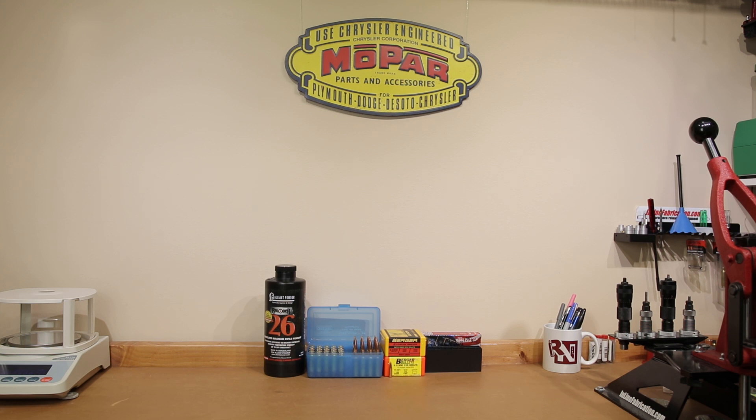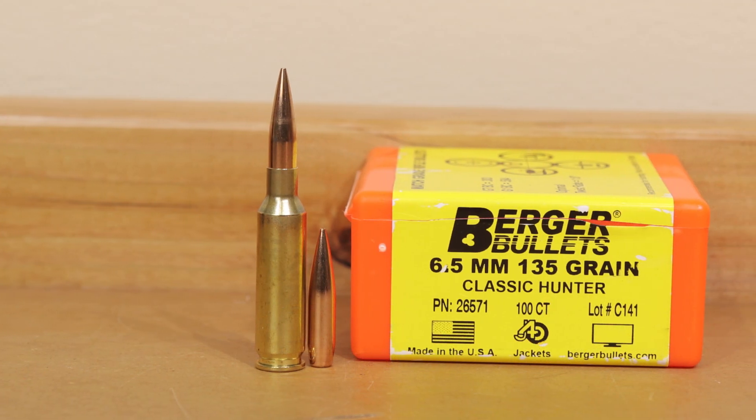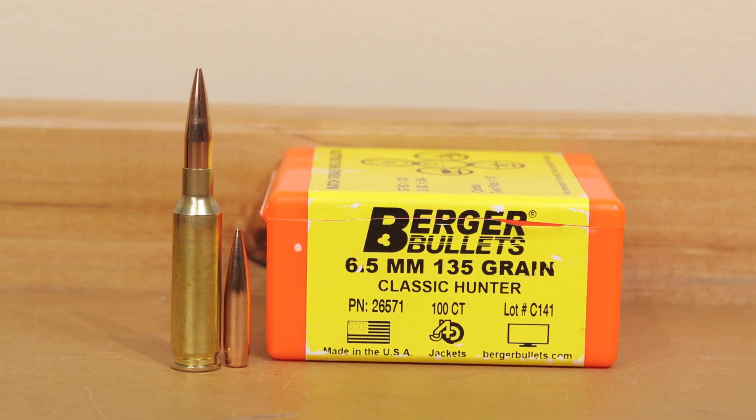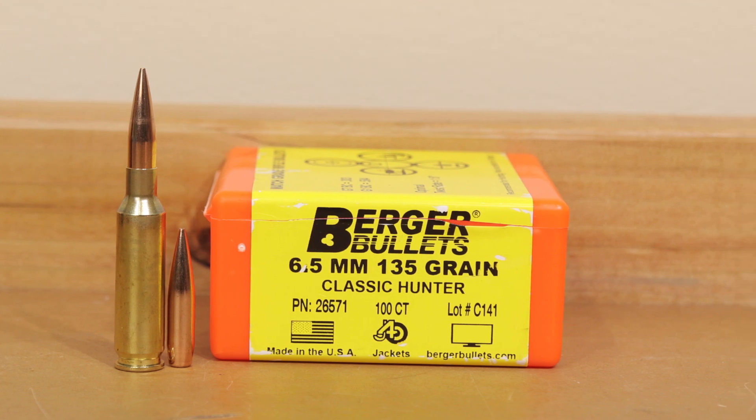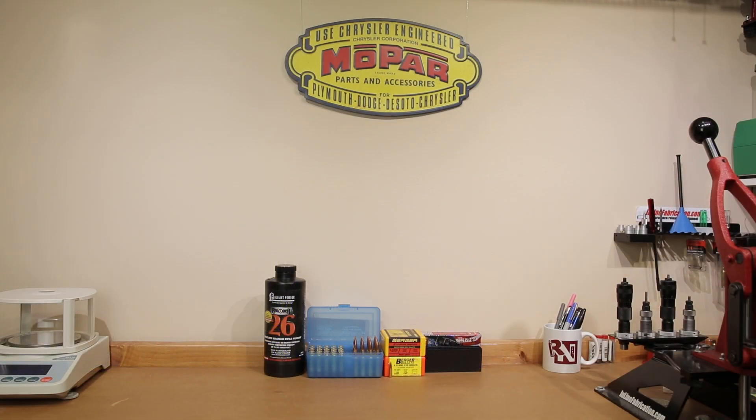Just like we said in the intro, our purpose for this week's video is to validate our hunting load is still effective to take it into the woods. Our projectile of choice for this particular situation is the 6.5mm 135 grain Classic Hunter by Berger. I've actually been using this for the last three years quite effectively, and at this point in time I see no reason to change. This has been a very accurate bullet in our rifle and has been very effective against game.